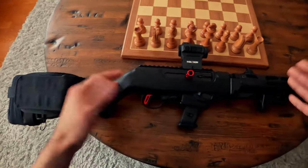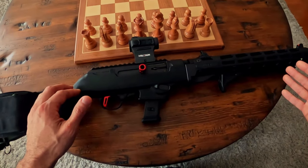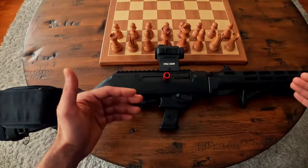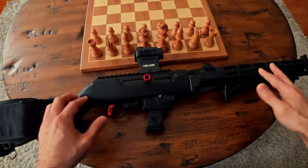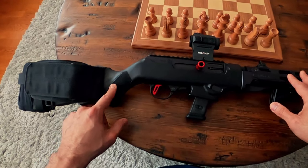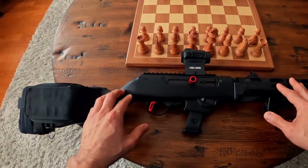Would I recommend this for a home defense setup? Absolutely. I used to have a light on it — I took it off but may reattach it. I like to put my light on the bottom. I think for what you get, this is certainly a great option, especially if you live in a restrictive state. It's very comfortable to shoot with the palm swell style.